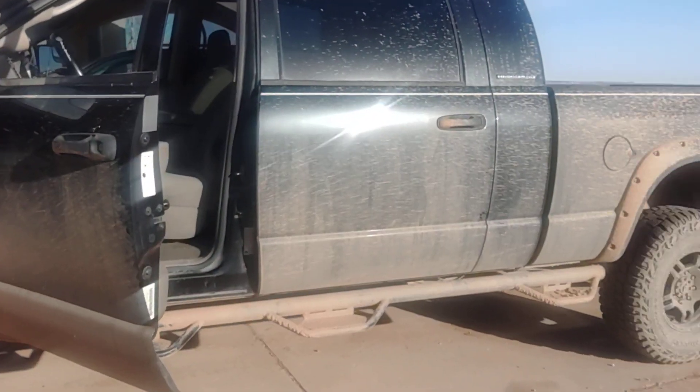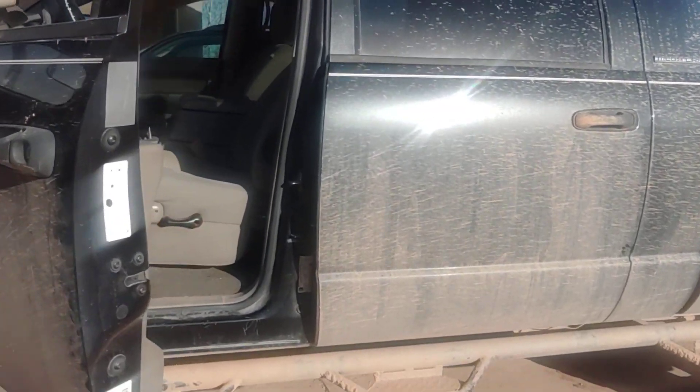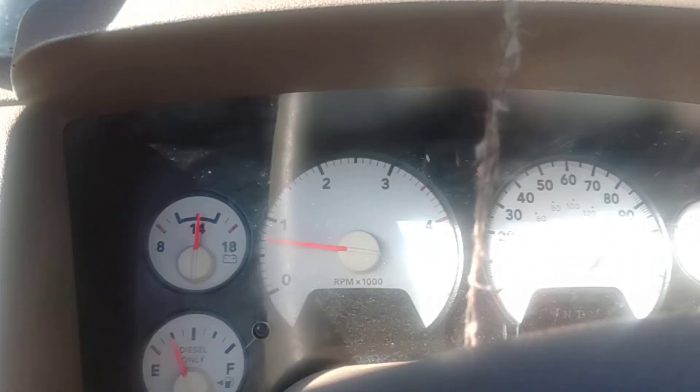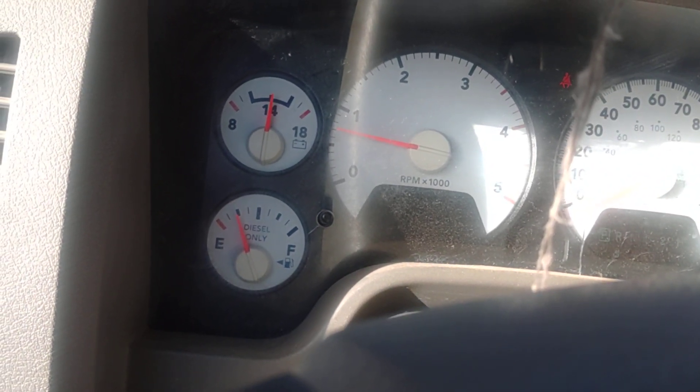Alright guys, this is my 2006-2007 Ram 3rd Gen with a 5.9 that I converted to a 2019 6.7. What I'm demonstrating in this video is the cruise control button. As you can see, the cruise is going on and off.